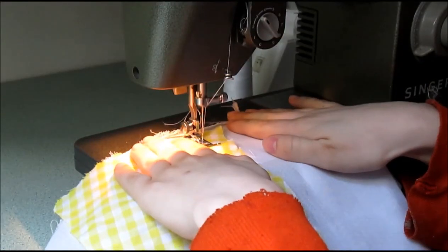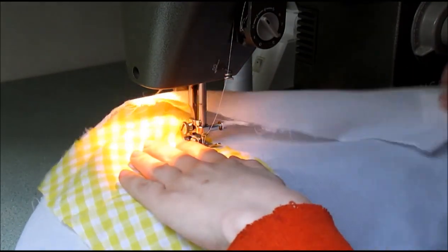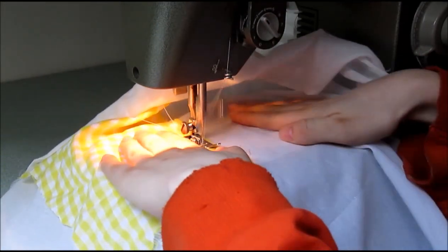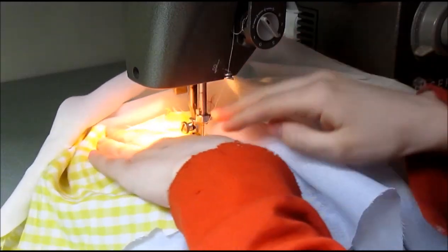To add the first patch to this project, you're just going to tack it down using a regular stitch. All the raw edges will be covered up by future patches, so don't worry about turning the edges or fraying in the future. Once you have your first patch stitched down, it's time to move on to the next.